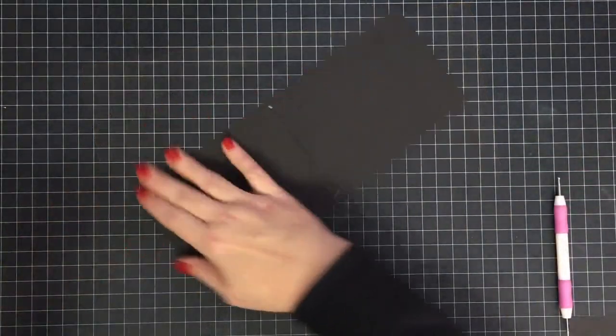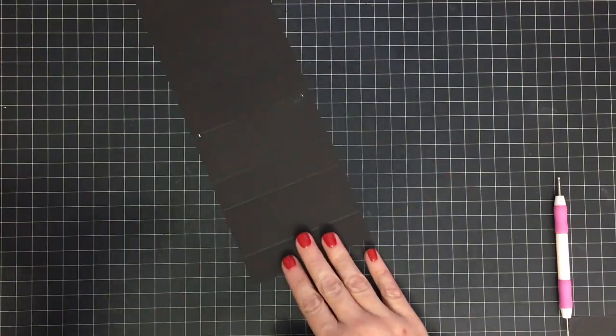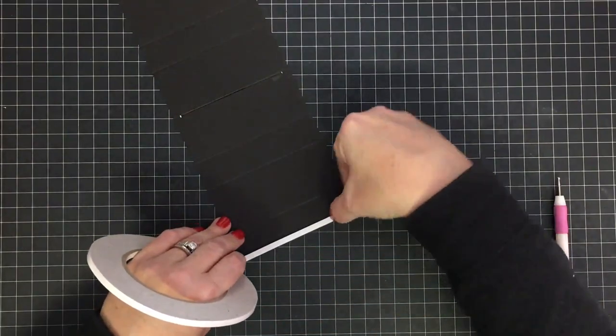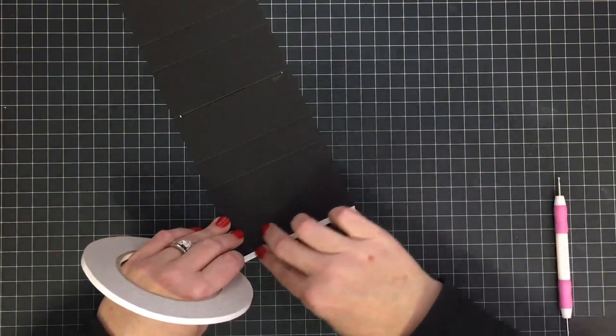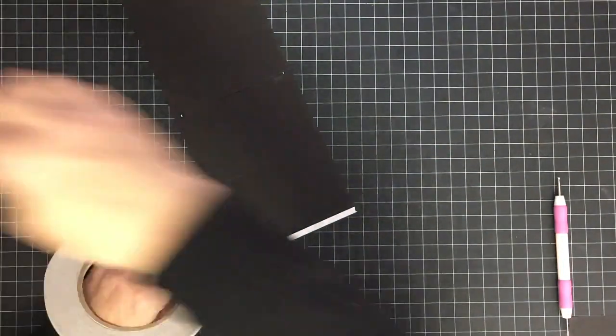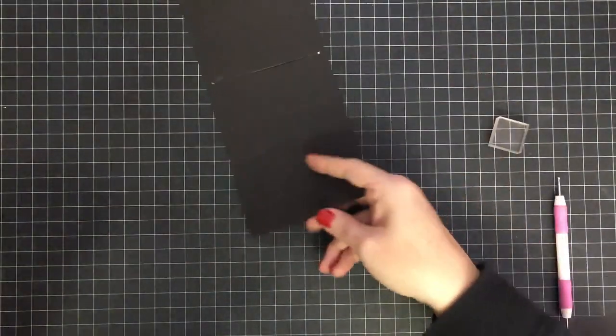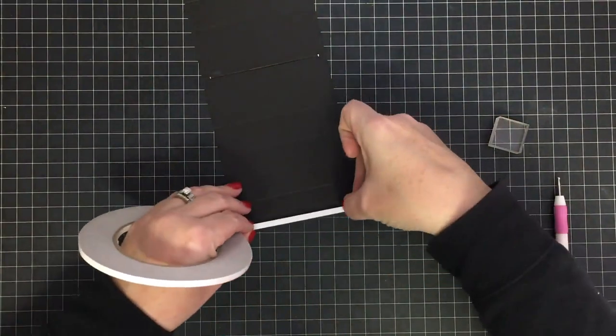Now we can put our adhesive on. I'm going to put it on the top side — this is the top section — and I'm going to put adhesive on both ends, covering the whole length of both ends of our card base. There's one end; turn this around and we're going to put another piece on the other end.